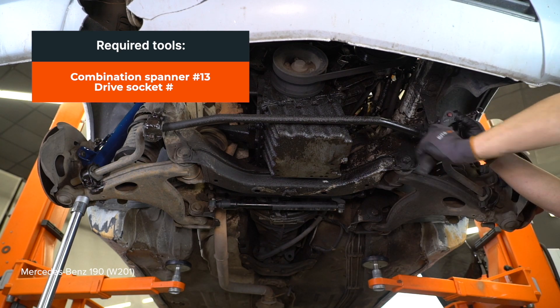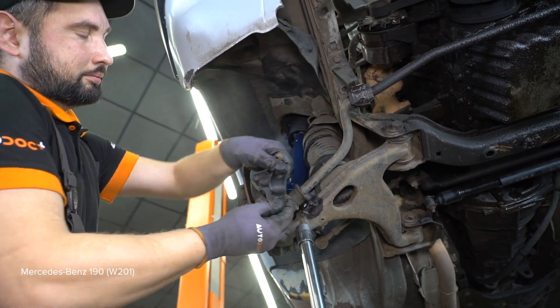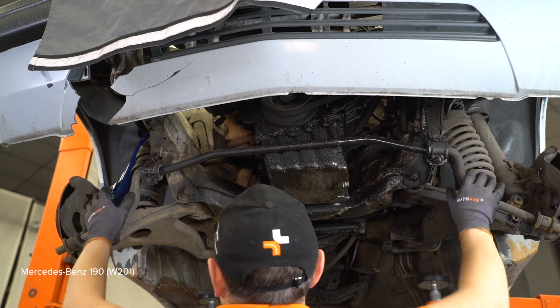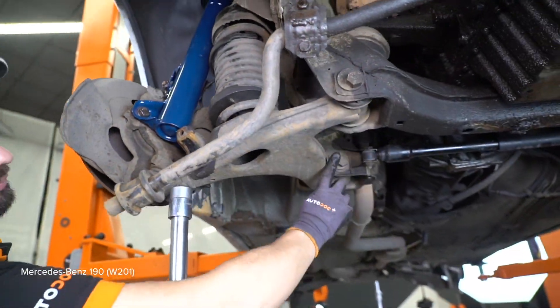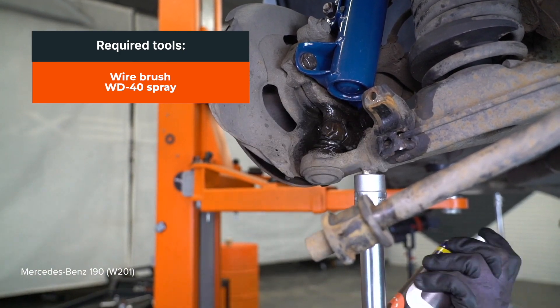Install the handle. AUTODOC recommends 120 Nm. Install the wires from the straps on the strap. Install the strap between the cords and the saw.